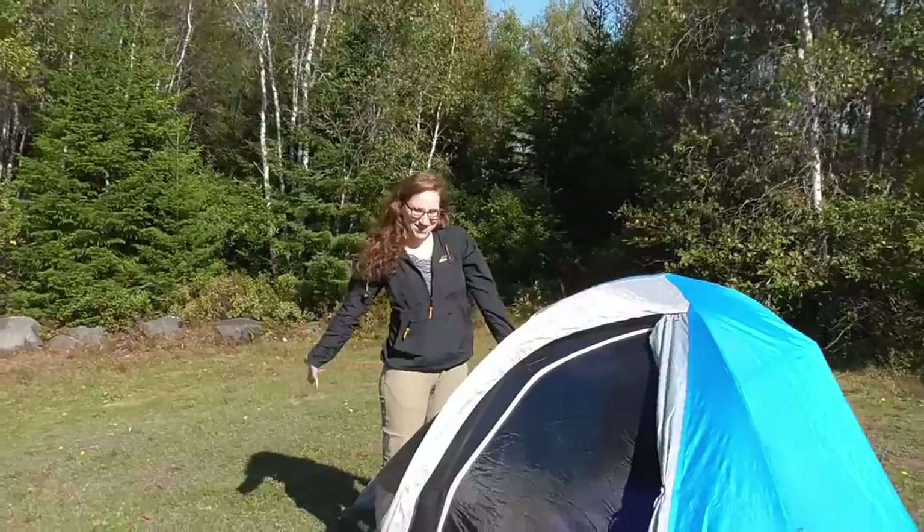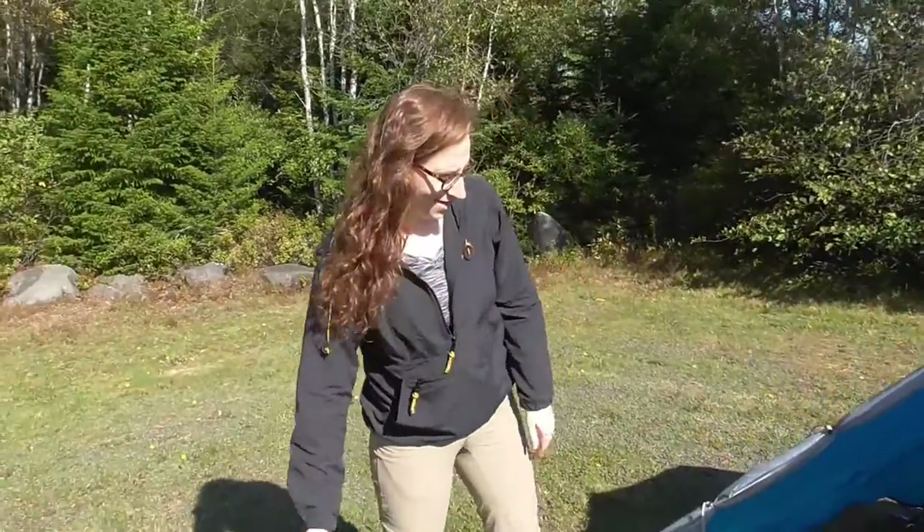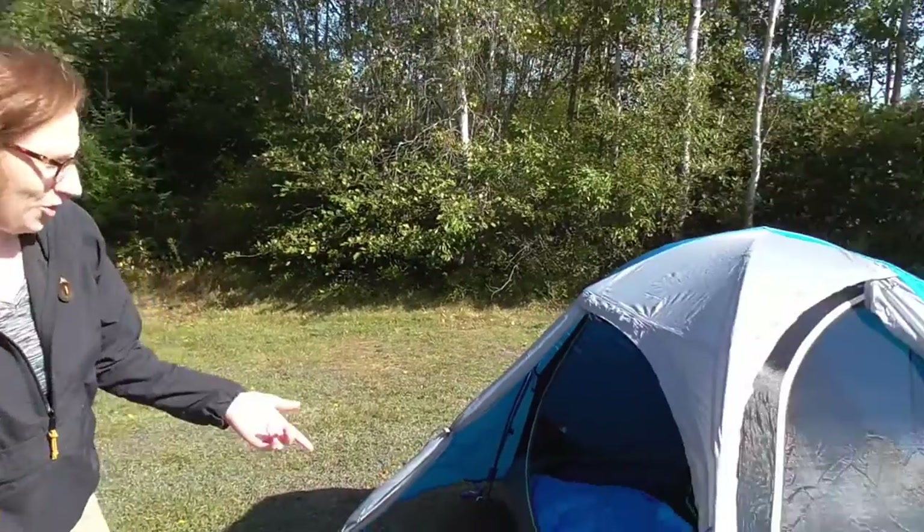Hey there! Welcome to a 'What's in Our Tent' video. The tent is the Mountain Hardware Optic 2.5.